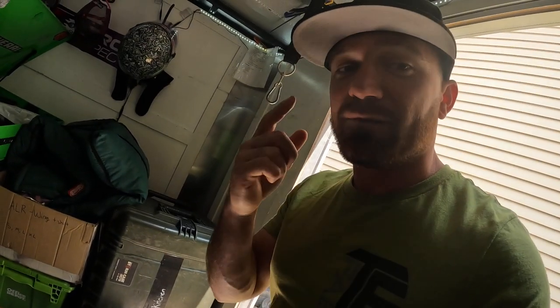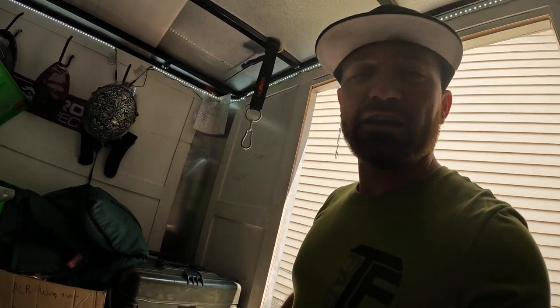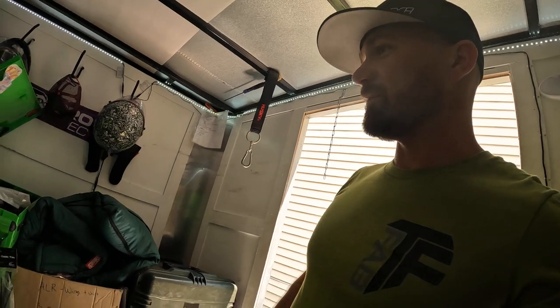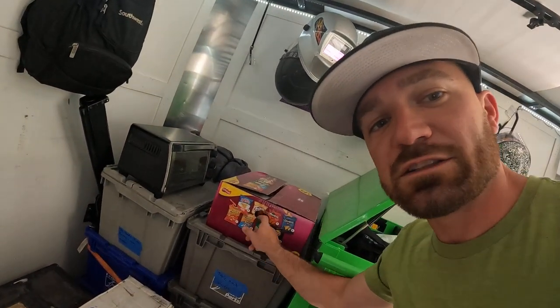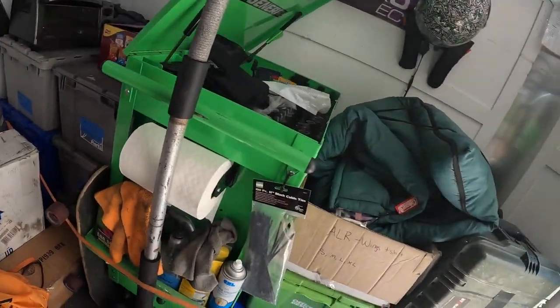Food is really important — I get hangry at the track. We have a little camp kitchen, just one of those Coleman flip-up stoves; nothing fancy but it works in a pinch if we don't have time to run out and get food. I always keep some munchies here because I get hangry.